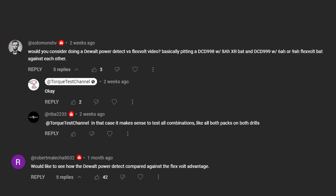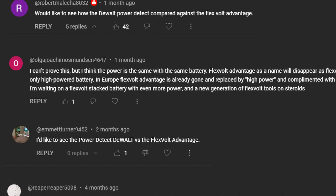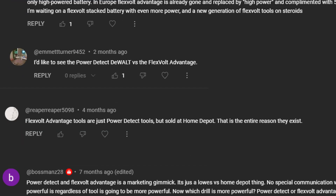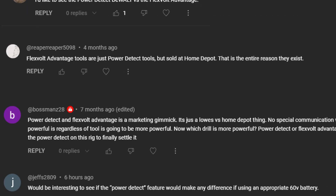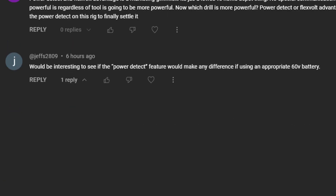Would you consider doing a DEWALT POWER DETECT vs FLEXVOLT video? Would like to see how the POWER DETECT compares against the FLEXVOLT ADVANTAGE. I can't prove this, but I think the power is the same with the same battery. FLEXVOLT ADVANTAGE tools are just POWER DETECT tools but sold at Home Depot — that's the entire reason they exist. Would be interested to see if the POWER DETECT feature makes any difference using an appropriate 60V battery.